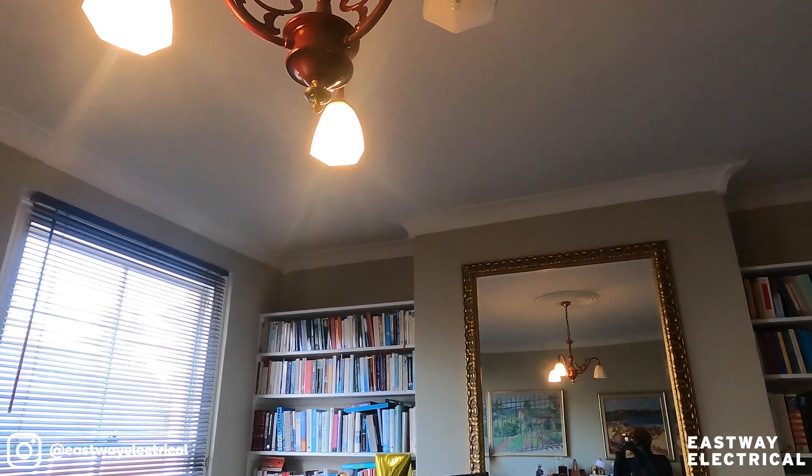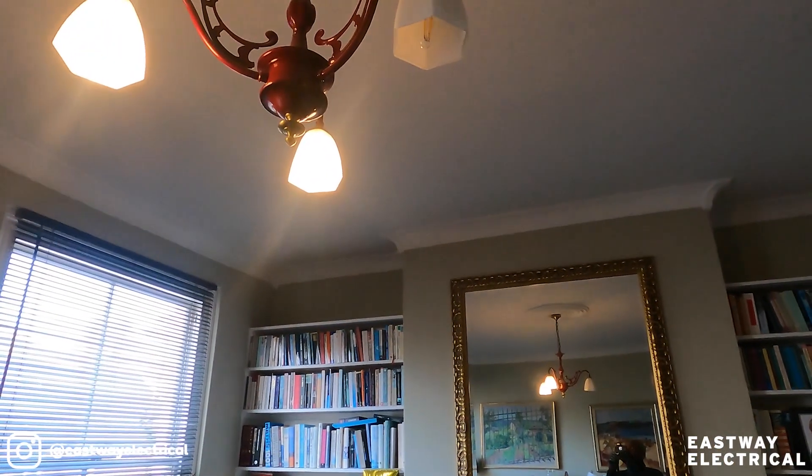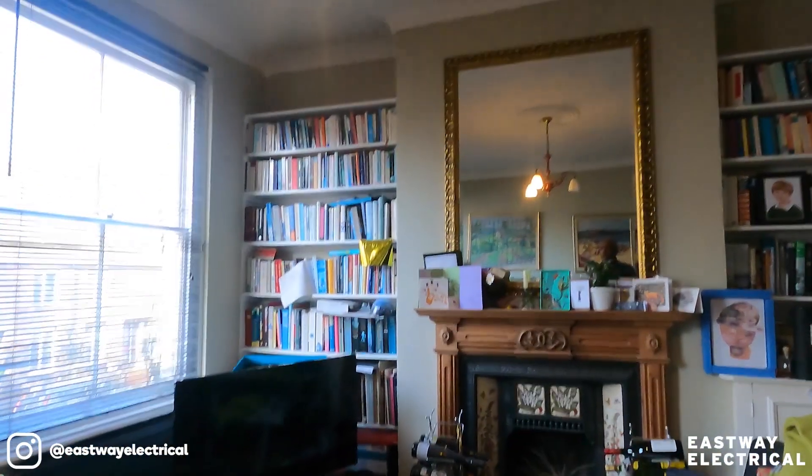It could be the lamp holder is dodgy. So if you do need that, you'd have to get a lamp holder. Anyway, we'll have a look at that first.